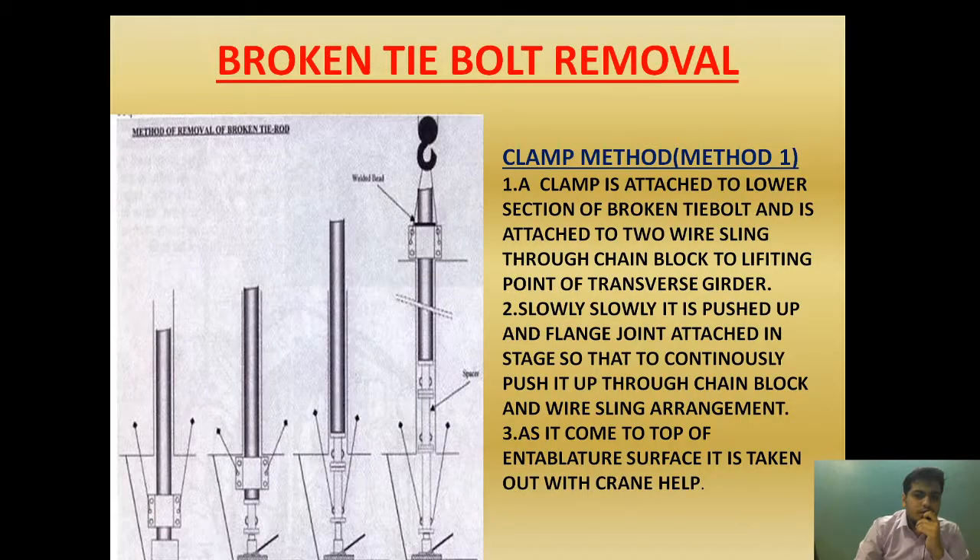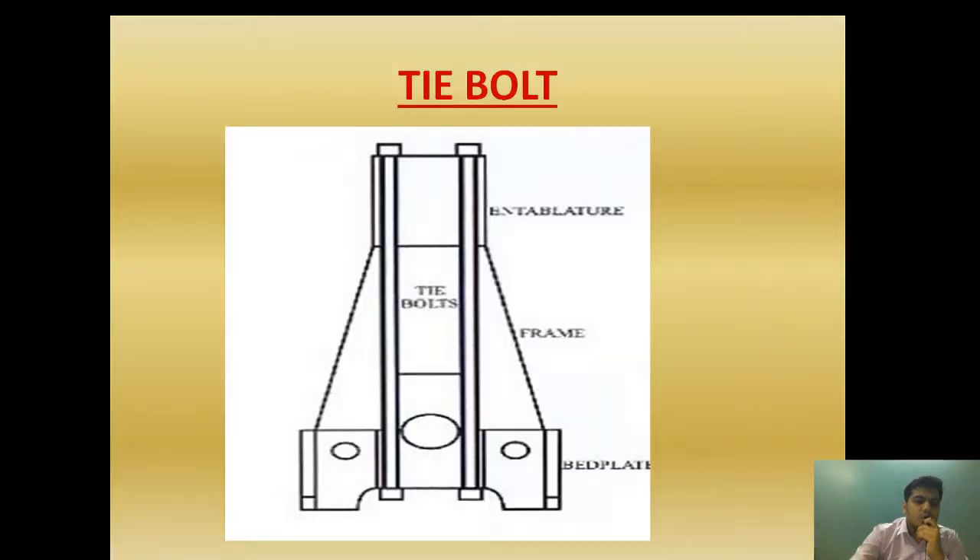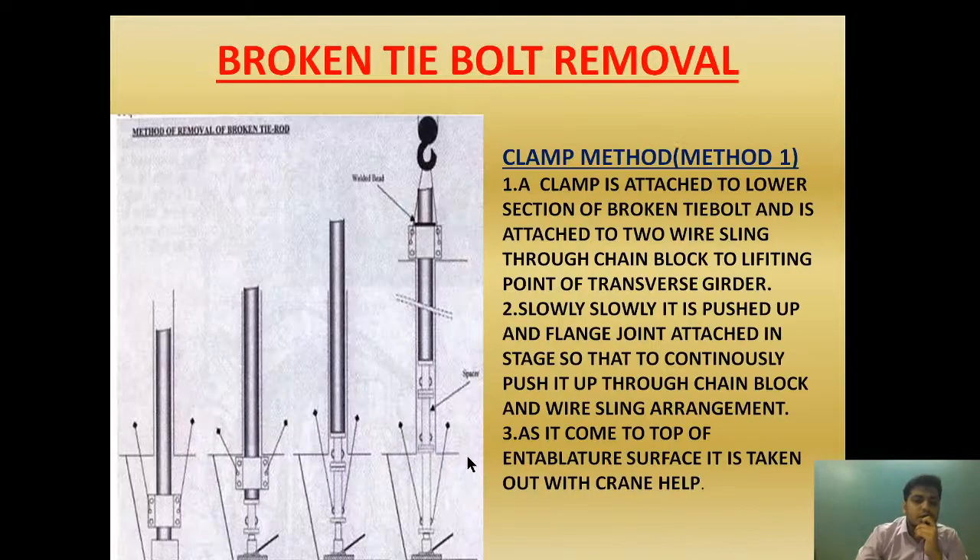Before beginning the process of removing the broken tie bolt, one thing you should remember: when the tie bolt is broken from a mid-section, the top part can be taken out with the help of a crane. The main problem comes when we have to remove the bottom part. To remove the bottom part, we need to take additional precautions. We are going to use a clamp and a wire sling to remove the bottom section.